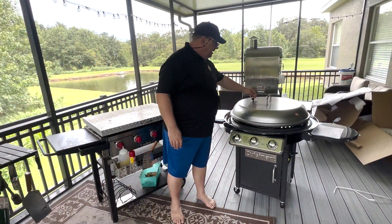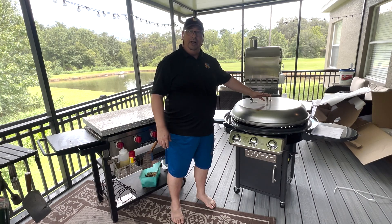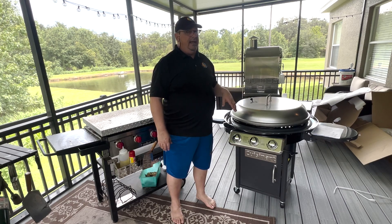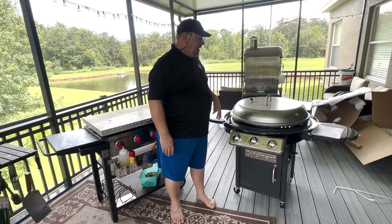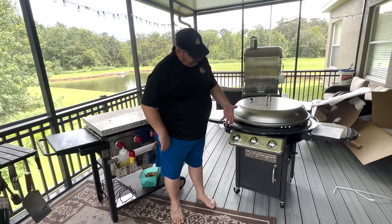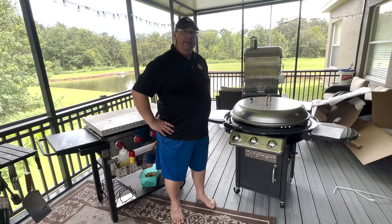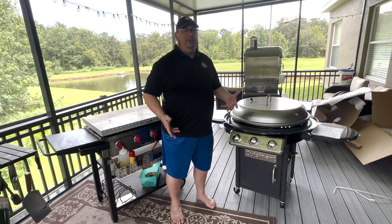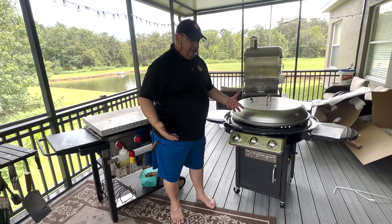Alright guys, here it is — the Cuisinart 360 XL griddle. I just got it put together; took me about an hour and ten minutes. All the parts were there, everything was pretty well laid out — just some screws and putting things together. It is broken down in the box so you pretty much have to assemble everything — it's not pre-fab for sure — but everything fits together really well and the instructions were really easy to follow.